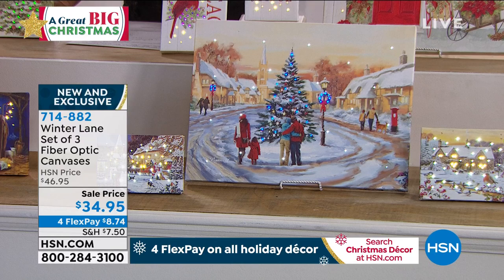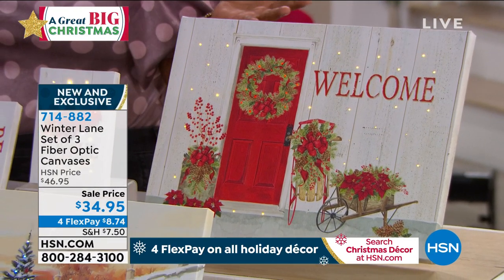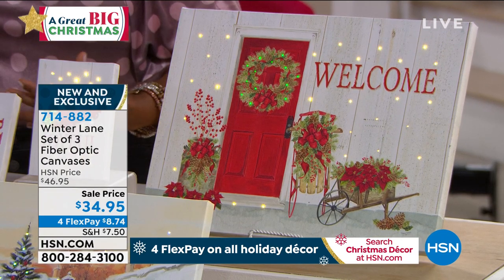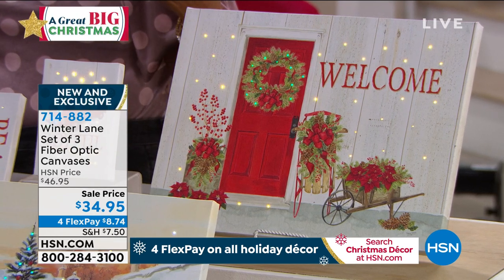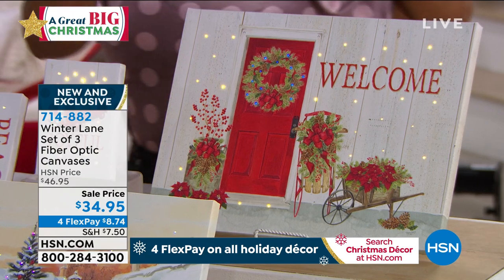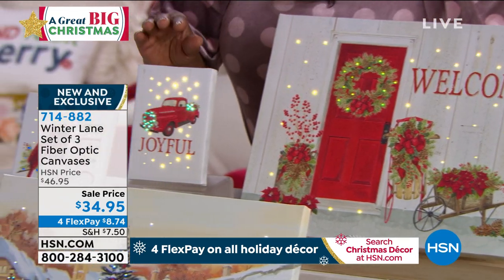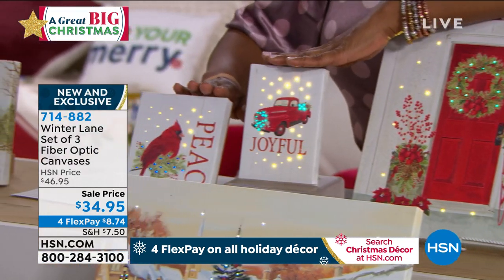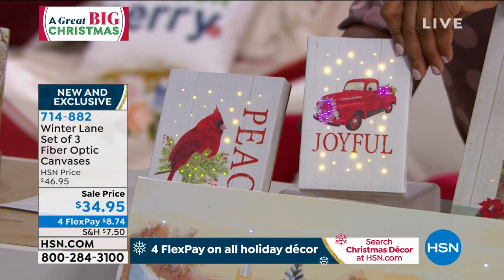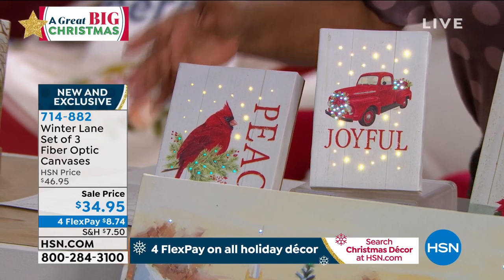The next one is one of my personal favorites — it's called Welcome. Look at how pretty that is: that bright red door, all the pretty holly, the poinsettias around it, and I love that it just reads 'welcome.' It really has that farmhouse look to it. Remember, you're getting three pieces with this offer. This is your larger piece designed for hanging, and then you'll also get the two additional pieces — one says 'joyful' with a truck and wreath, and one says 'Peace.'